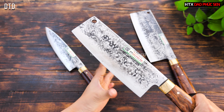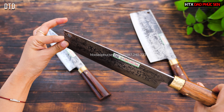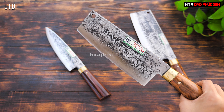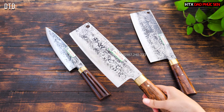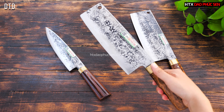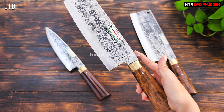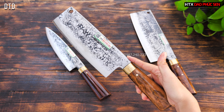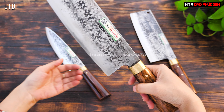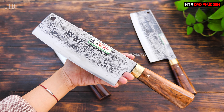Cây dao thái có chiều dài lưỡi khoảng 20cm, bản rộng khoảng 7cm, và dày sống dao 1,5 ly. Dao thái thì sống dao mỏng hơn để khi thái thịt sẽ ngọt và được miếng mỏng hơn. Cầm vừa tay và nặng khoảng 350g — không quá nhẹ. Cây này chuyên dùng để thái, gọt rau củ và thái thịt đều được.